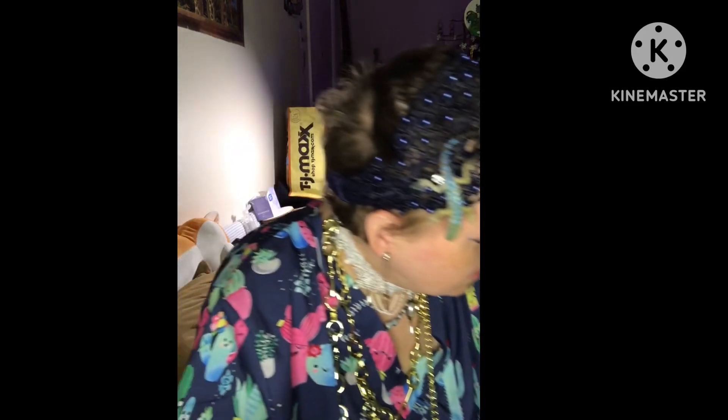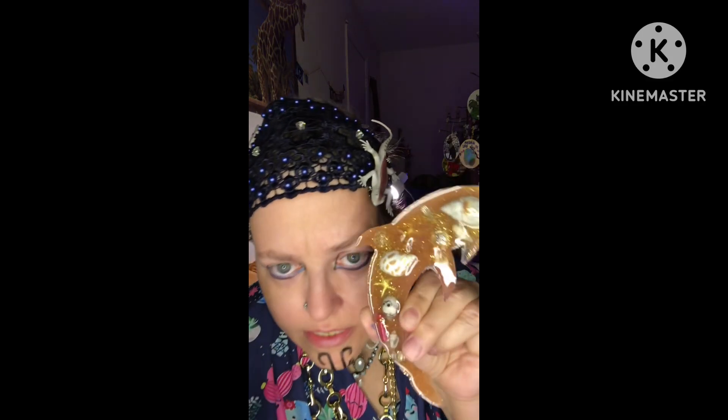It has shells in it, but you can't really see. I was given this black gold pyramid to go with this Anubis statue. It has shells in it that I did last night.